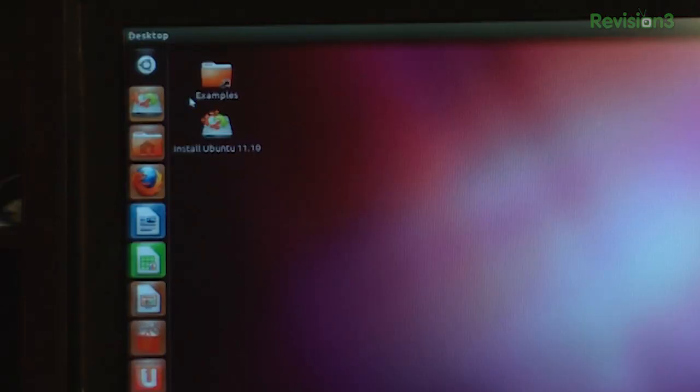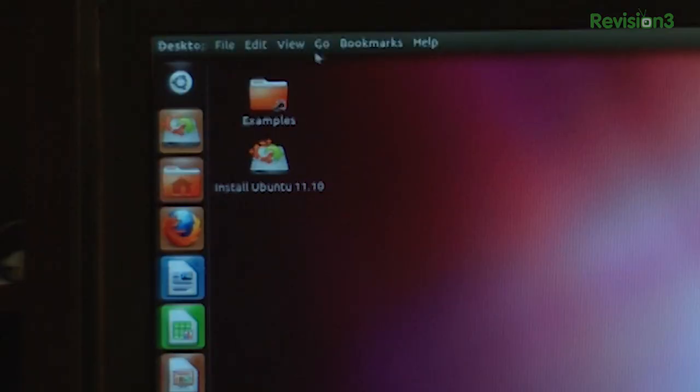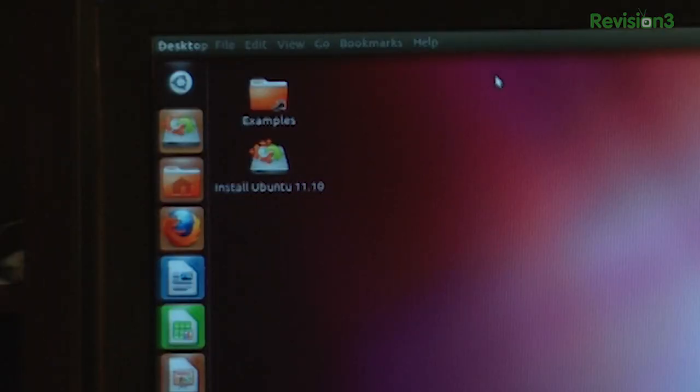The Ubuntu icon button has been moved into the dock up here, so it's a lot easier to find, and it's cleaned up the top menu a little bit. The top menu has been reorganized, which advanced users might not be too happy about. I don't mind it as much, because it made it really easy to find everything. The desktop menu at the top can now be hidden, and when you hover over it, it gives you all the obvious options — File, Edit, Help, etc.